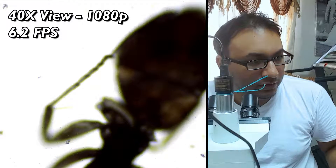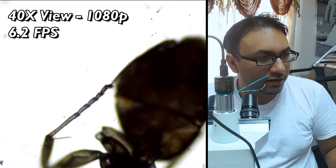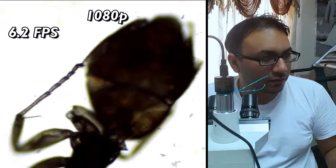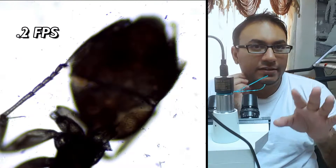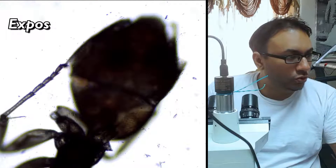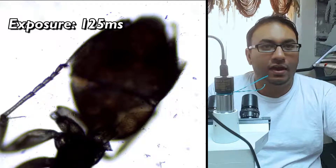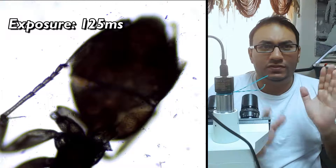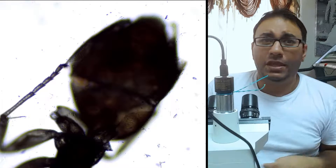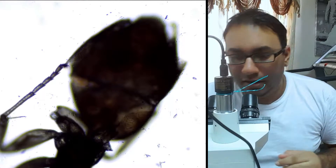This should be 1080p. The frame rate currently is 6.2 frames per second, so this is what you could expect. I had to manually set the exposure time on this camera to 125 milliseconds. There's a piece of software that also comes with it where you can adjust things, but what you're seeing here is mostly not adjusted, with the exception of the exposure time being 125 milliseconds — that's to keep it bright.